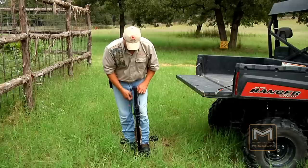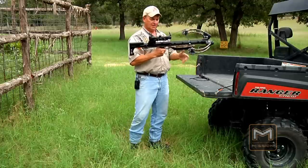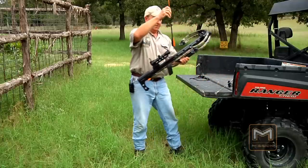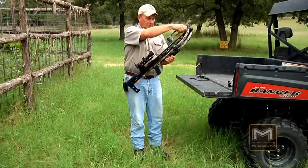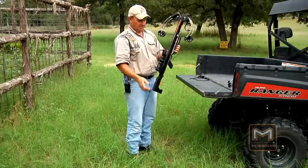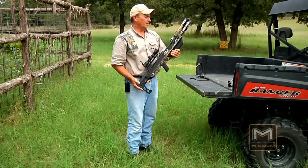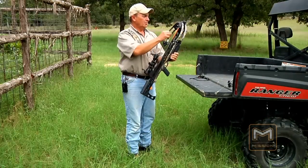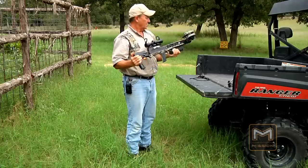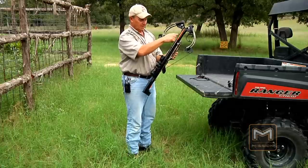It's really pretty easy to cock — I was surprised when I pulled it back for the very first time. I was thinking it had to be hard to pull back, but it's not. One thing I do want to point out is the end of the barrel: you'll notice these are longer arrows than normal — these are 22-inch arrows, or bolts as some people call them. If you're going to hunt with this, I'd recommend taking your broadhead to make sure it fits inside this area, because the broadhead may be too big to fit in there.